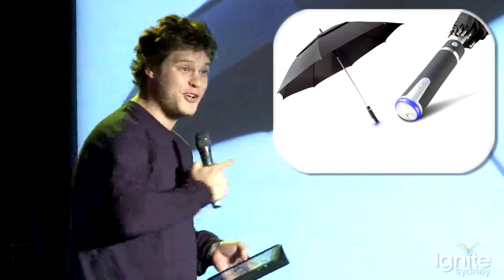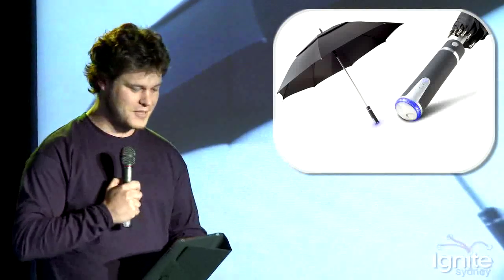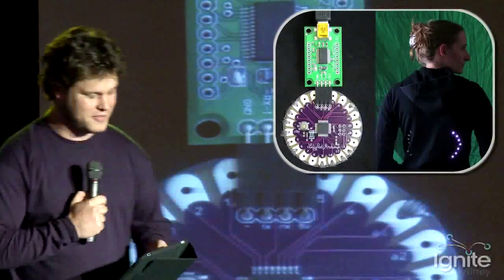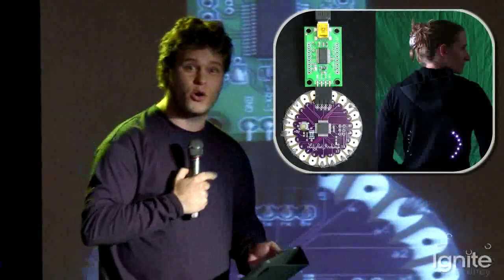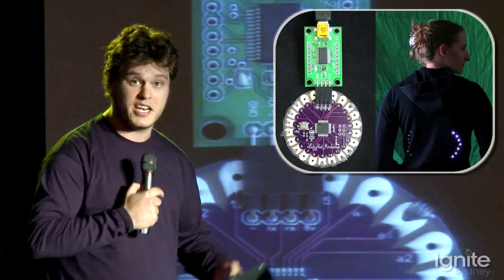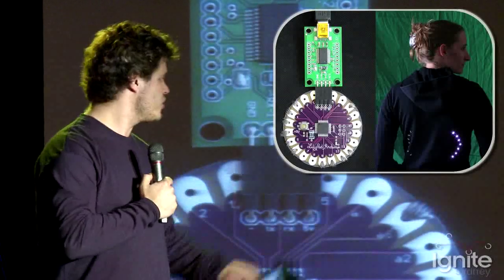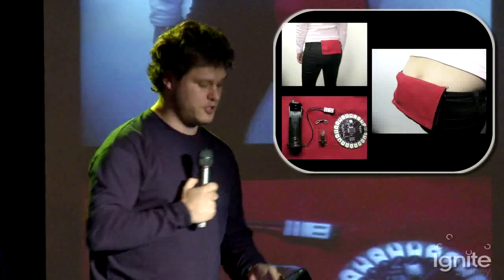Before you go out for the day, it's good to know if it's raining. This is a really nice umbrella where the handle glows blue if it's going to rain. And if you're a cyclist, this one's for you — this is a wearable Arduino called a LilyPad. It's got an indicator jacket with motion sensors, and if you move your arm up, it actually indicates on your back.